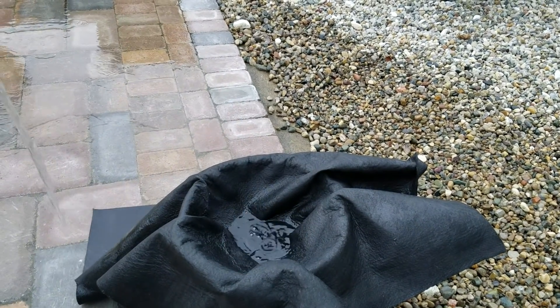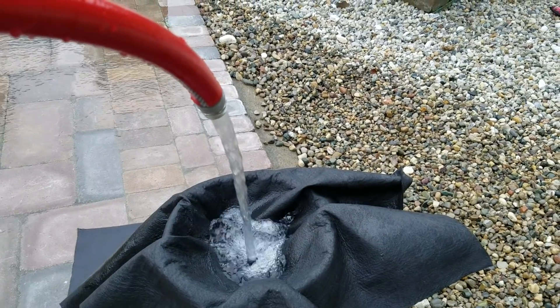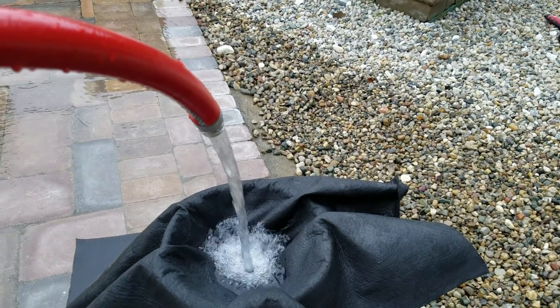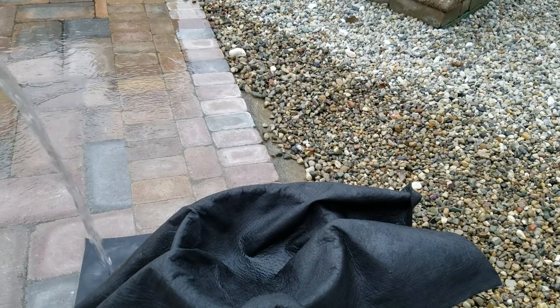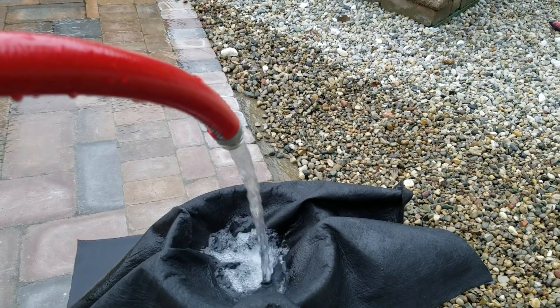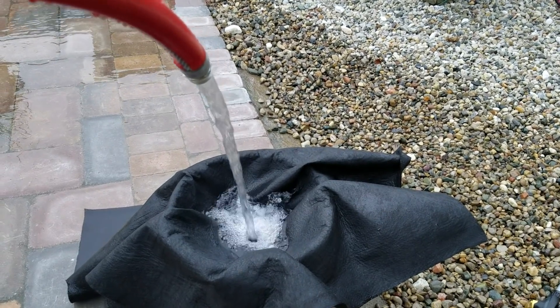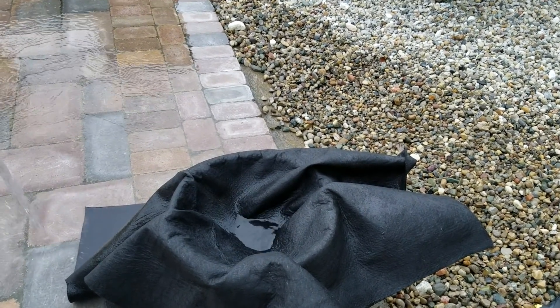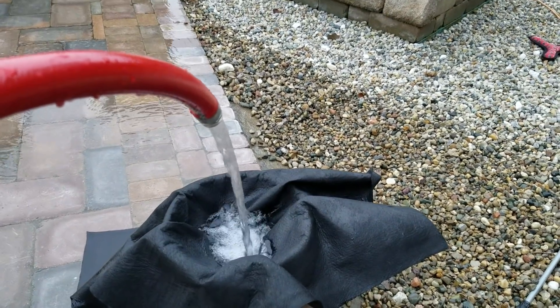When I move the hose away you can see it takes a moment — that hesitation — it filtrates all the water. This is going to last and last and last; this will last decades. That's what's amazing about it.